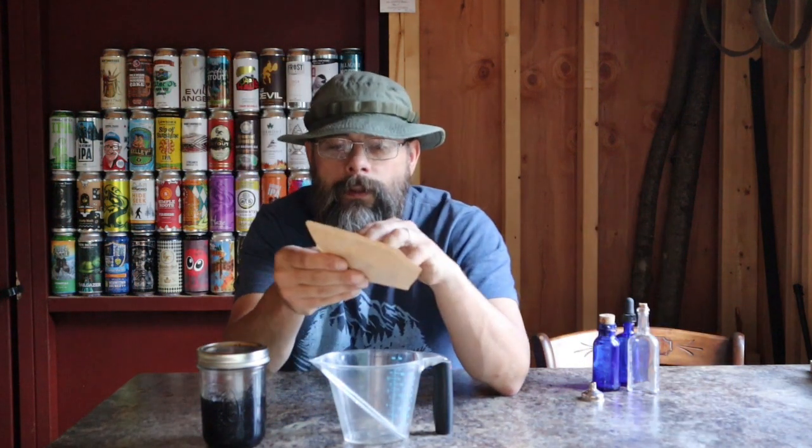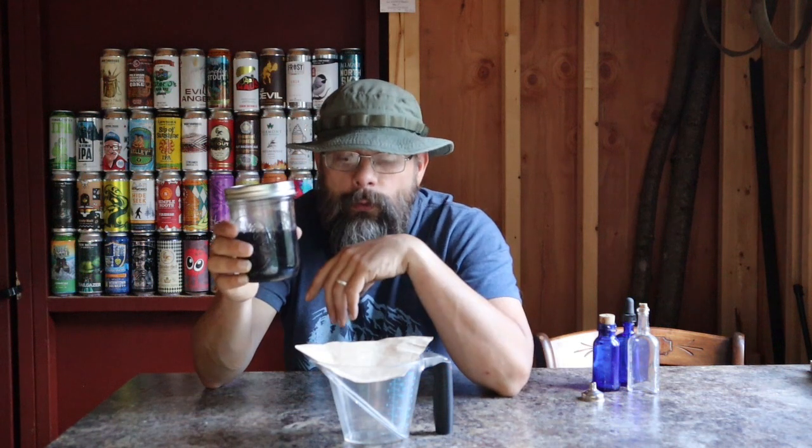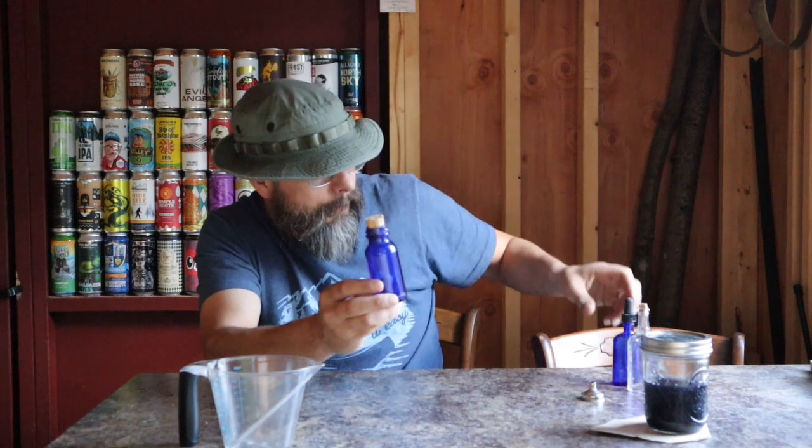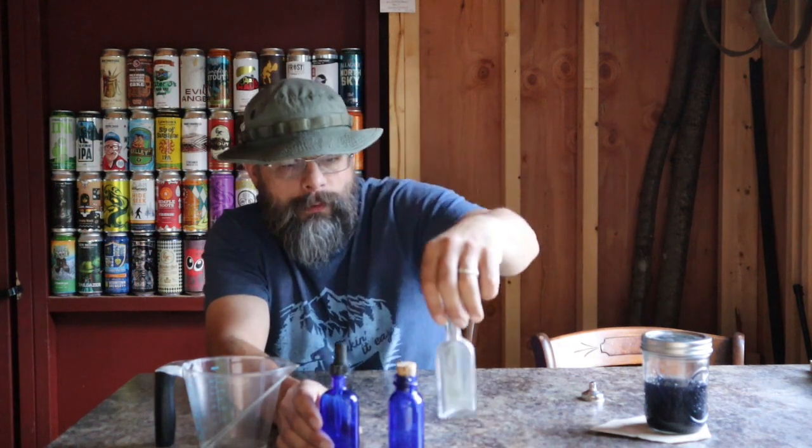And if you have one, a coffee filter — throw that in there, take the contents of this, dump it in your coffee filter, and strain off all the extra ghost pipe. You're not going to need that anymore. All you're left with is your tincture. I like going to thrift stores and flea markets and finding these old tiny medicine bottles. They're pretty cool — you know they're old when they don't have a screw top and you have to use a cork. Or you can go on Amazon and buy brand new ones. If you do use old ones, make sure you boil them, rinse them, and clean them out thoroughly because you don't know what's been in them.